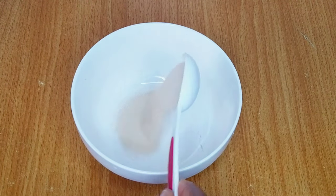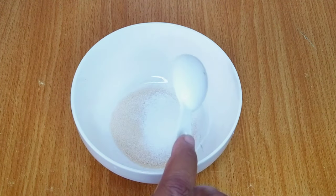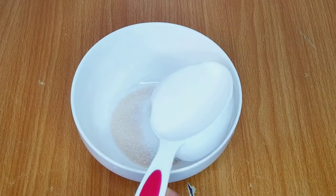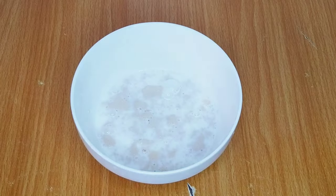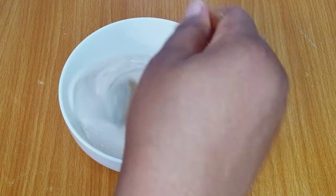Let's get started. I'll start by proofing my yeast, and for that I'll need one tablespoon of yeast, one tablespoon of sugar to help activate the yeast, and half a cup of warm milk. I'll give that a good mix until they come together, then cover with cling film and allow it to rest for about 10 minutes.